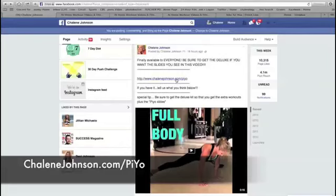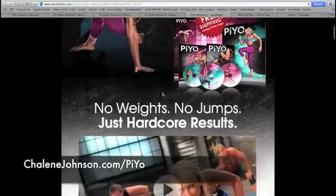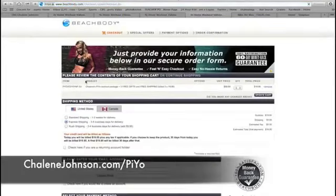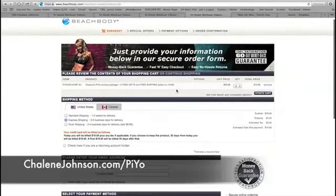It says shaleenjohnson.com/PAYO. When you click on that, it will take you directly to the PAYO landing page. You're welcome to read through it and see all the cool stuff that comes with your initial PAYO kit, including how to track your results and all of the base kit videos. When you do that, it adds those videos to the cart — it's $59.95.